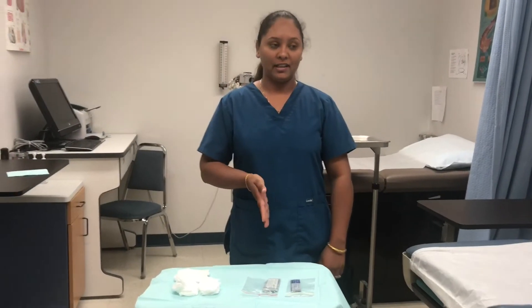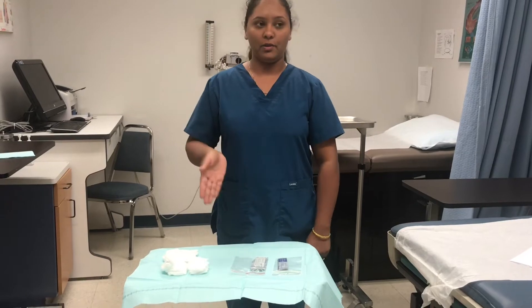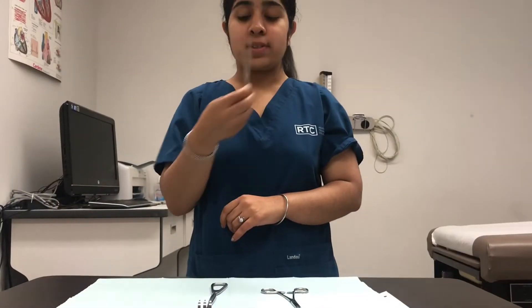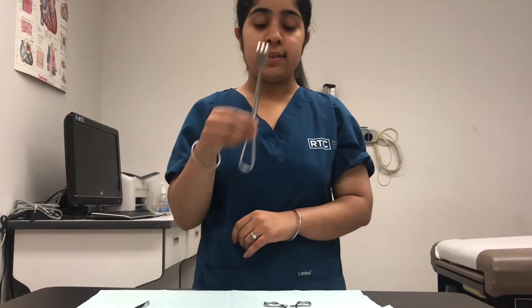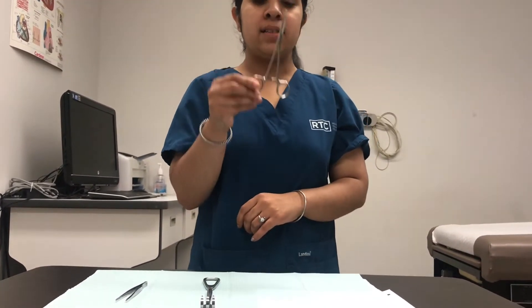We are using a scalpel for a sharper blade, used to cut for surgery, and we are using gauze for the dressings. Thumb forceps, a retractor, and kelly hemostats — these three instruments are used if there is any underlying tissue damage to remove.